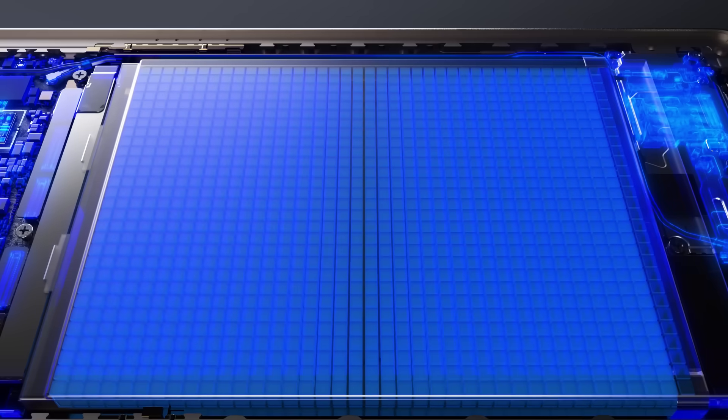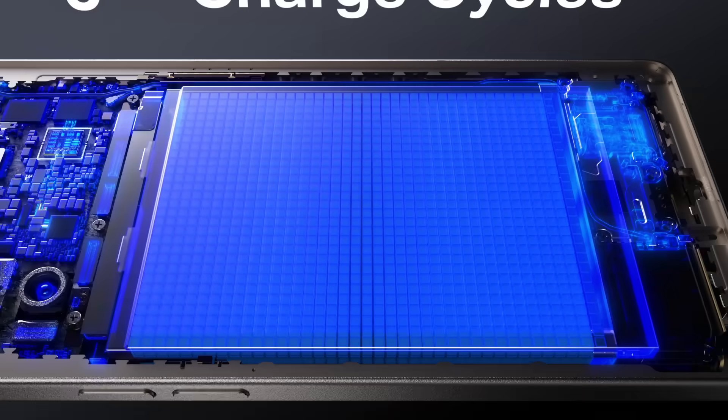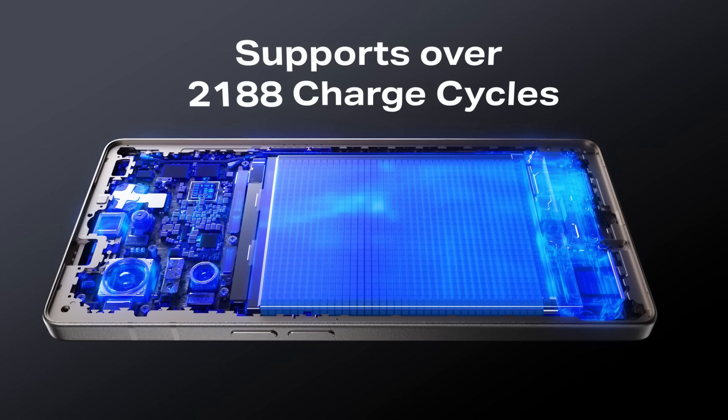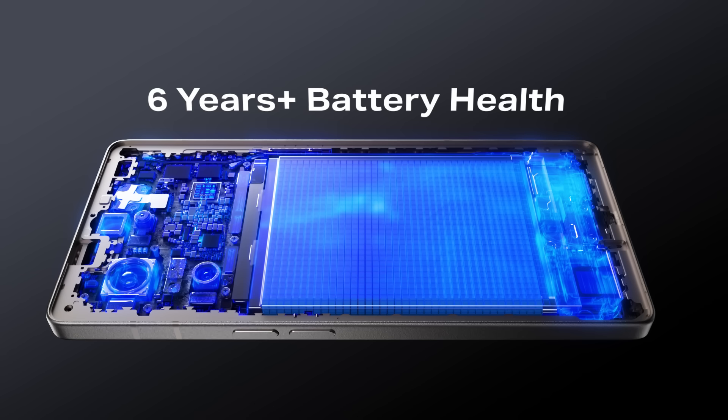Now featuring the Infinix Cheetah X2 chip, an AI-driven power management chip that supports over 2300 charge cycles, tripling battery lifespan and ensuring a reliable power supply from day one to six years later.